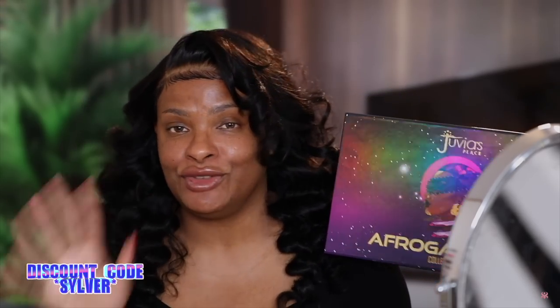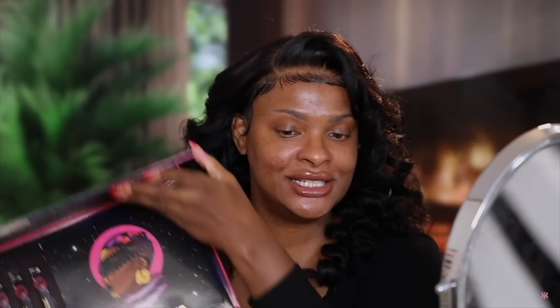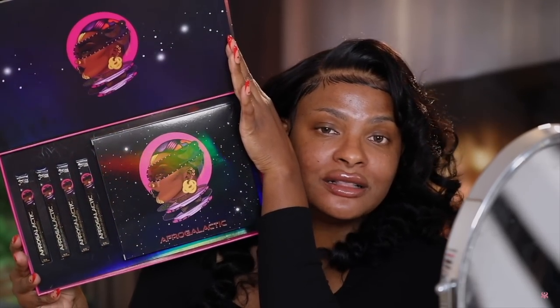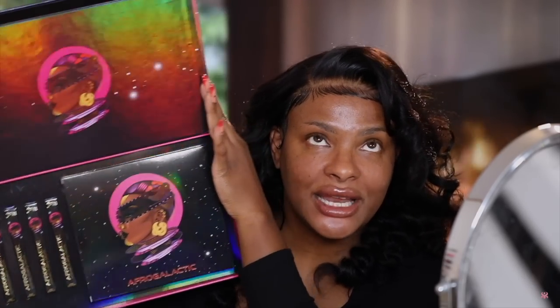I absolutely love the collection. If you follow me on IG and TikTok, you already know I did a little tutorial on both of those platforms. But today we're going to be doing a full video on this. I'm going to be doing an Autumn look. In this collection, you get an eyeshadow palette and four glitter liquid eyeshadows — absolutely stunning and beautiful.